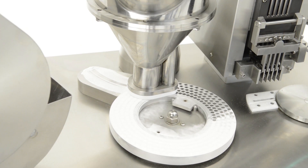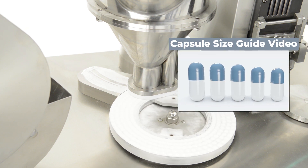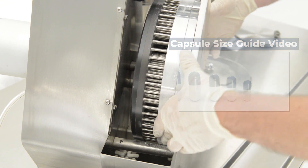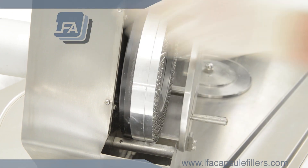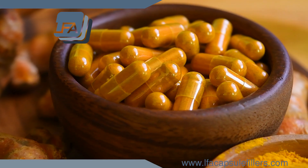If you decide to go with HPMC capsules, you'll next want to look at our capsule size guide to see the capsule size you'll need. We'll link this in the description below. For more information, products, and guides, please visit www.lfacapsulefillers.com.